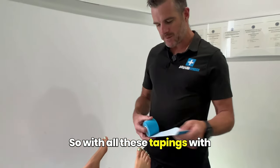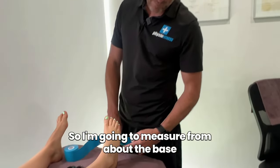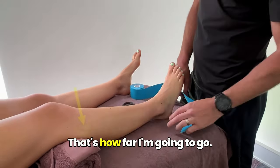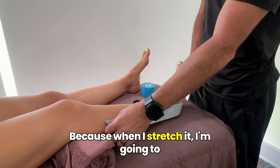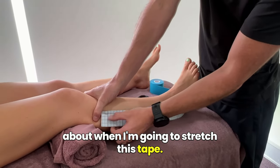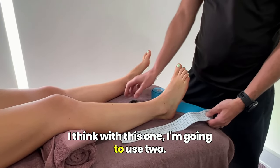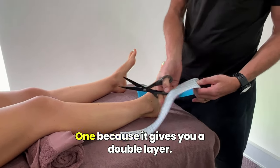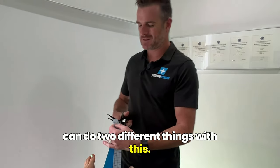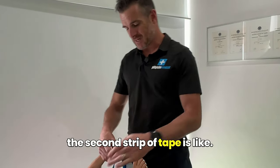With all these tapings with kinesio tape, measure first, cut one. I'm going to measure from about the base of the fifth met, that's about my distance, right up just below that fibular head. That's how far I'm going to go. Because when I stretch it, I'm going to come around the base of the foot. I think with this one I'm going to use two. I usually use two — one because it gives you a double layer.